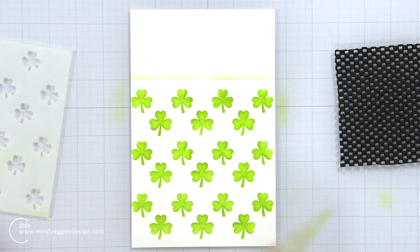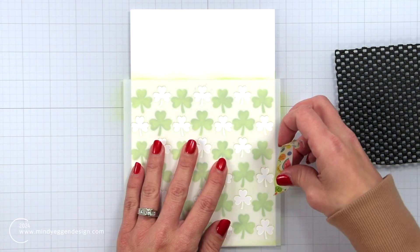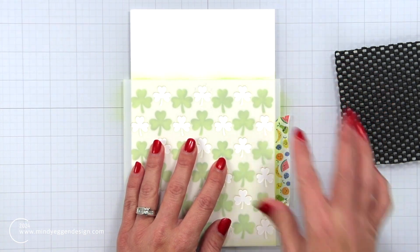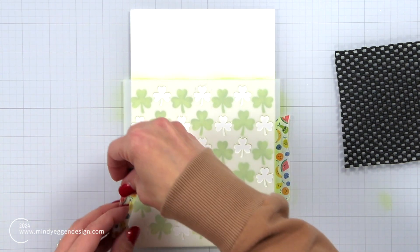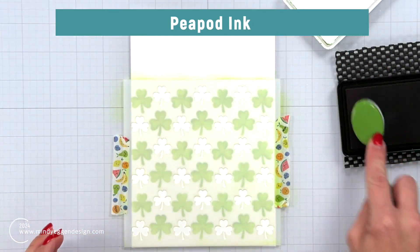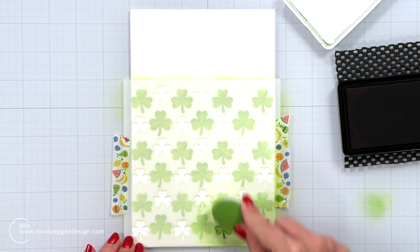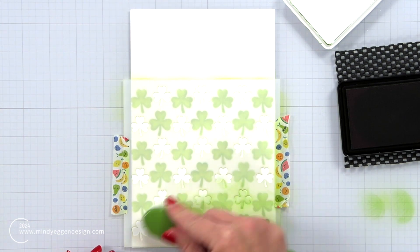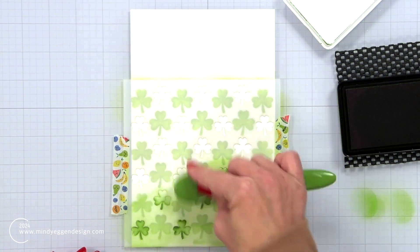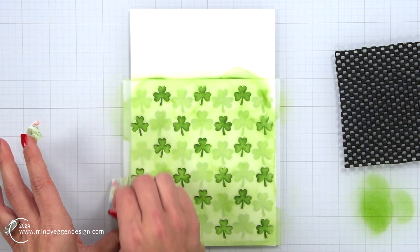I worked my way up to the top of the stencil, removed that first layer, and then I'm going to line this second one up — it fits nicely in between the first layer so it's really easy to line these up. Again I'll hold that down with my washi tape and come in with a darker shade of green. This one happens to be Peapod. I'll use those same circular blending motions because with stencils they have a lip to them, so if you don't go in both directions one side might be darker than the other — but I want these to have a nice even coverage.